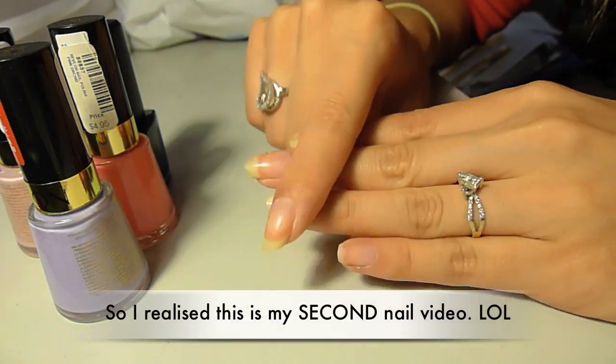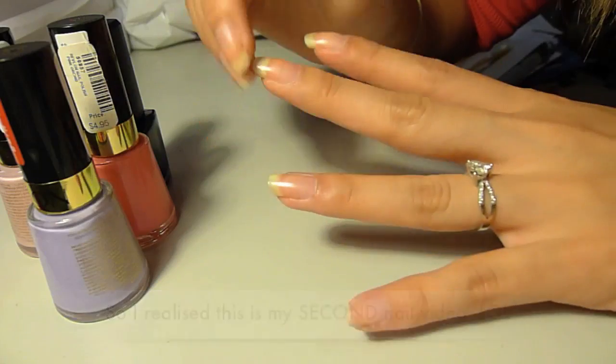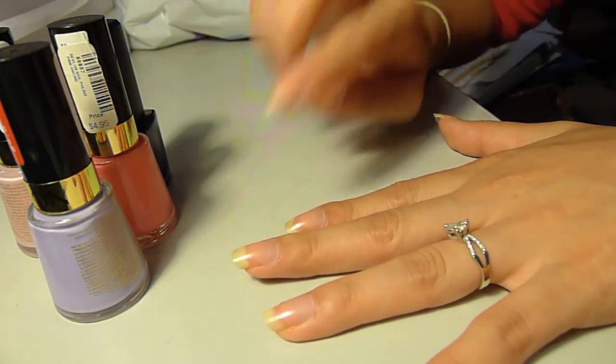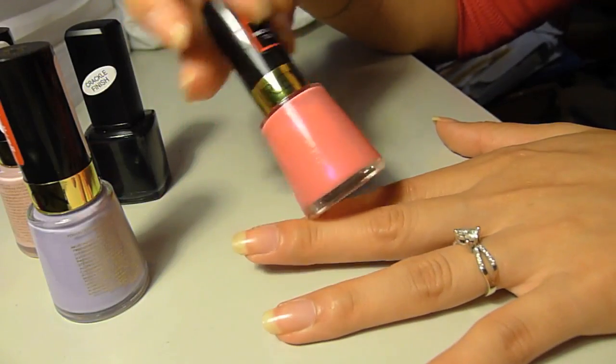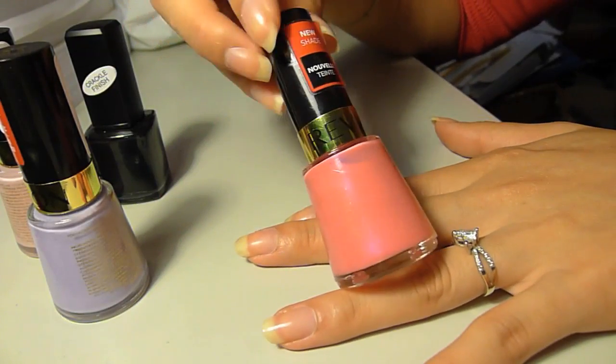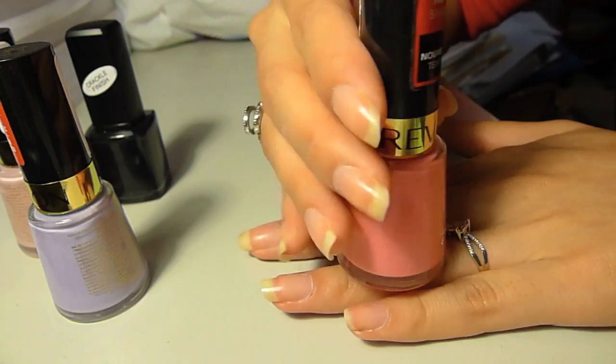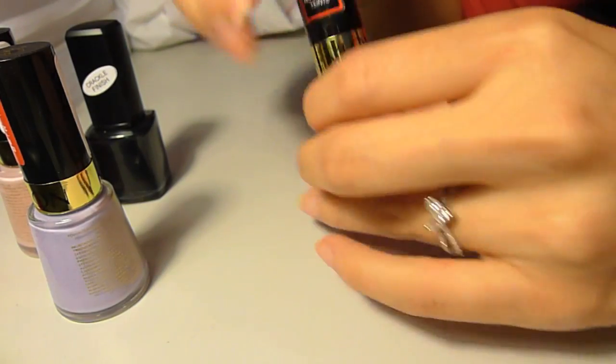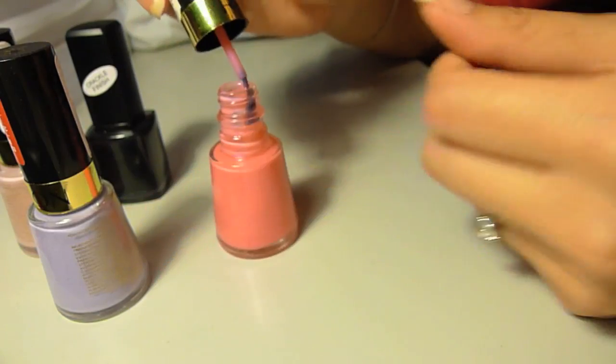This is my first time filming a nail tutorial, so if the angle's not that great or something, let me know. I'm going to start off with this Revlon nail polish in Pink Orchid, as I said before. I think it's quite sheer — I've never used it before because it's quite new.